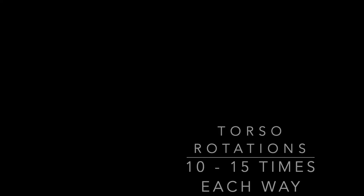Lastly you have torso rotations, 10 to 15 each way. Just rotating around your midsection, getting a nice good warm-up.